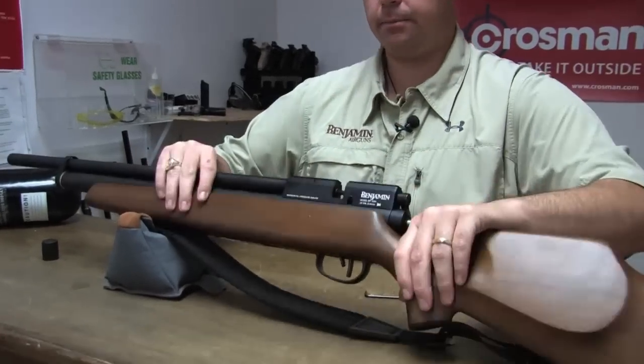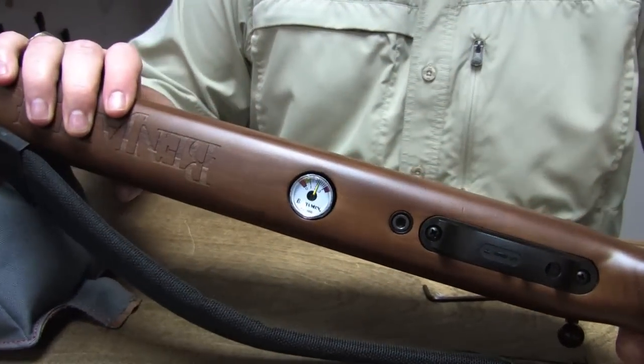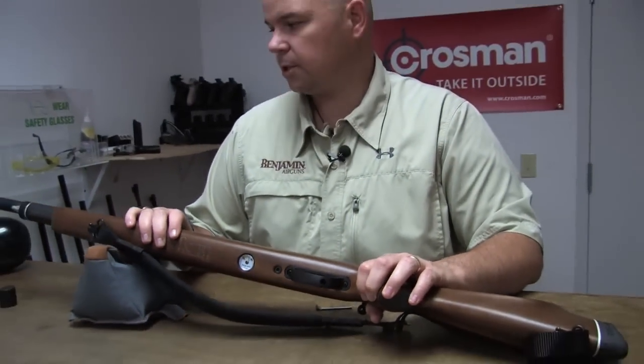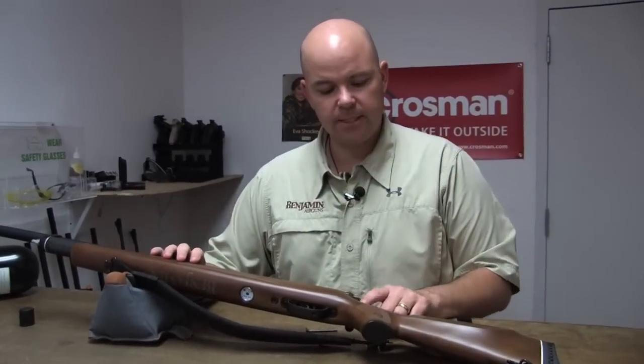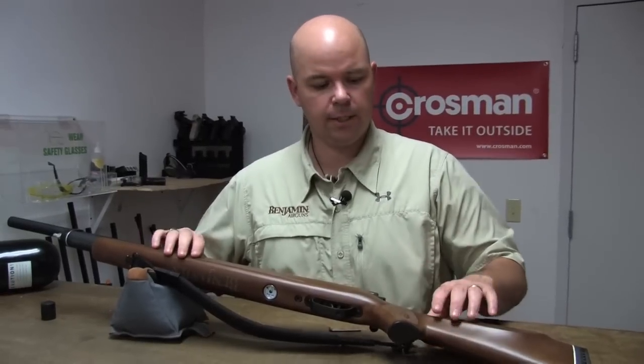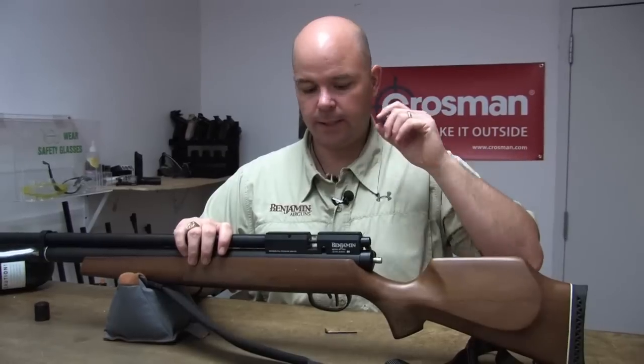We'll turn it off — let's see where that puts us. Right there at 2,000. As you can see, you can reduce the pressure in a real hurry. These degassers are handy to have, particularly if you're traveling by air, when you need to degass your gun and you just don't want to shoot it all the way down.